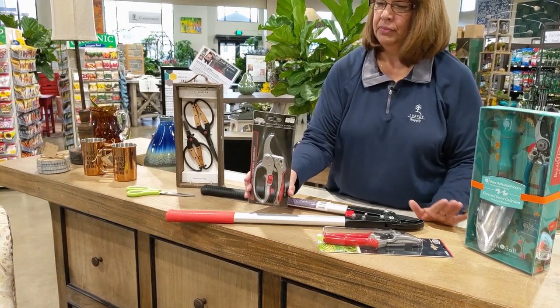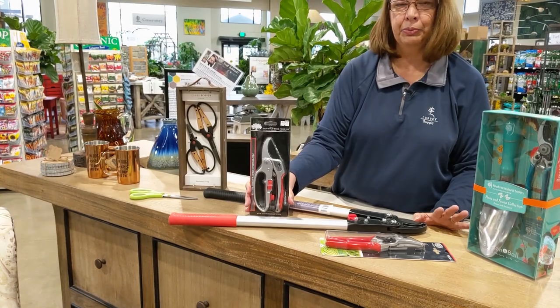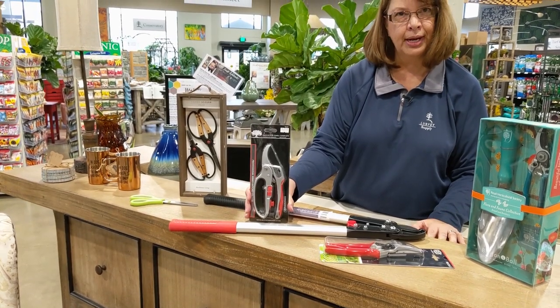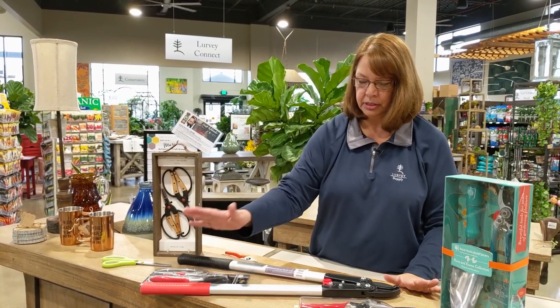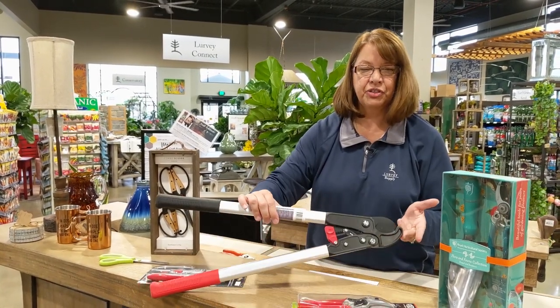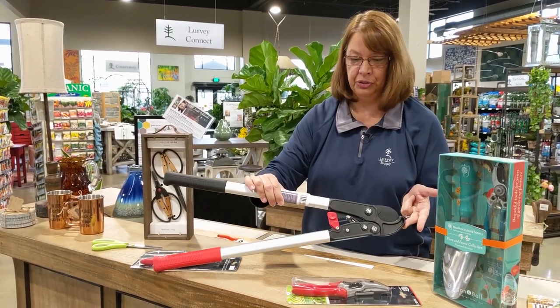These are heavy-duty ratchet pruners. They're awesome. They help you prune shrubs, smaller shrubs, things with less diameter on the branches. These are loppers — used for trees. They're for up to one and a half inch tree branches.